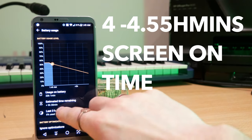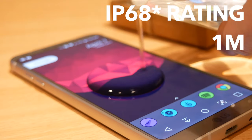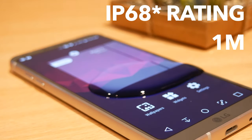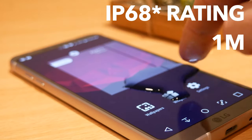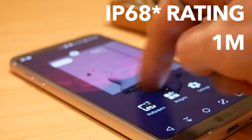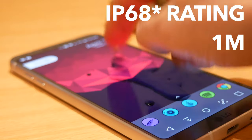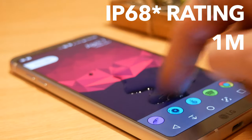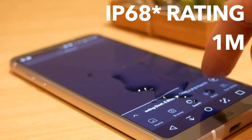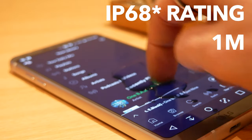The G6 is dust resistant and waterproof to an IP67 rating, meaning you can submerge it in up to a meter of water and the phone will still work after half an hour. Unfortunately, you can't use it to answer tweets in the shower as water messes up the touch response. But if you drop it in a puddle or in the bathroom you're not going to damage it, and if you're walking in the rain you don't need to worry about water getting in.